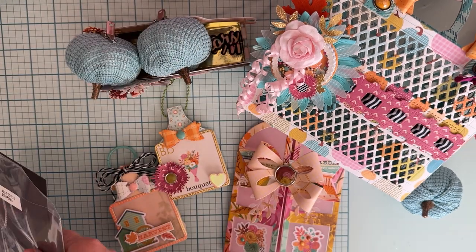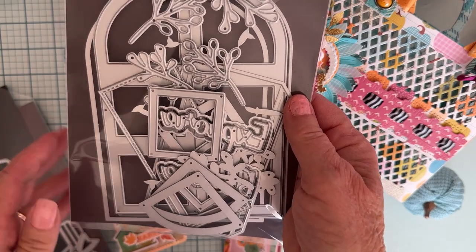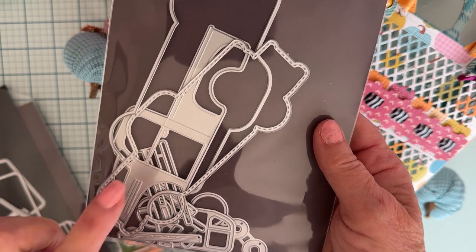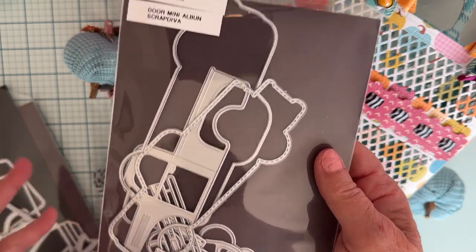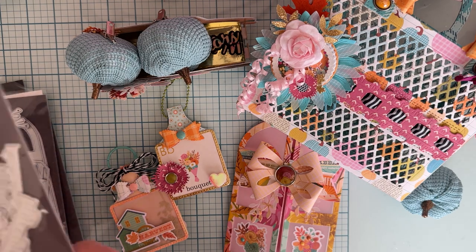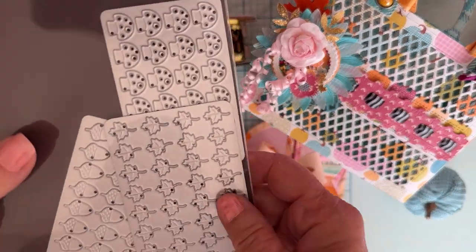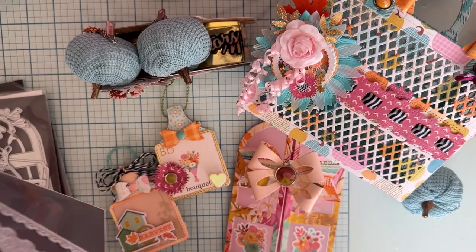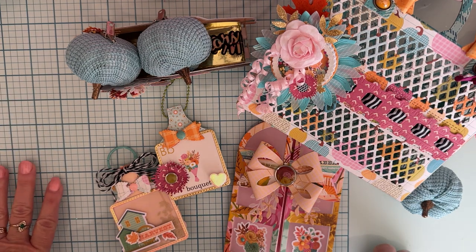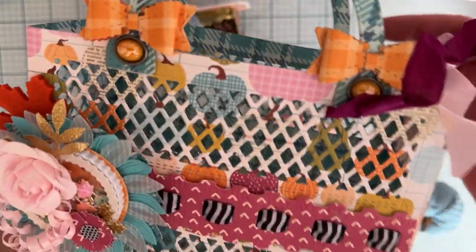I also made a card using the door mini album. You've already seen this, but I'll show you again — the trek mini album that I made a box out of, which was the very first die I put together. And here's the ruffle border set and the fall shaker plates, which I've used in all of the things I'm going to share with you today.